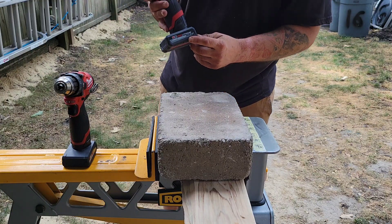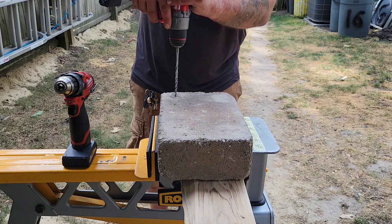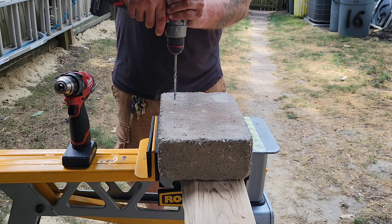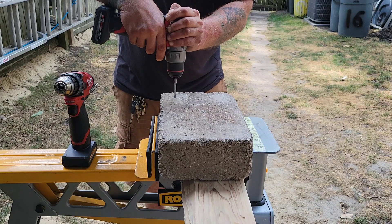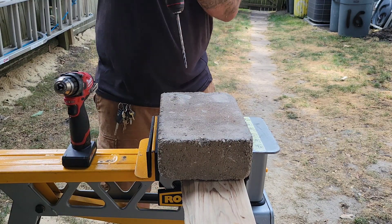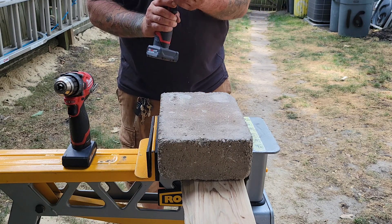Five amp hour high output batteries. There's a bit of wobble there but it's significantly faster.